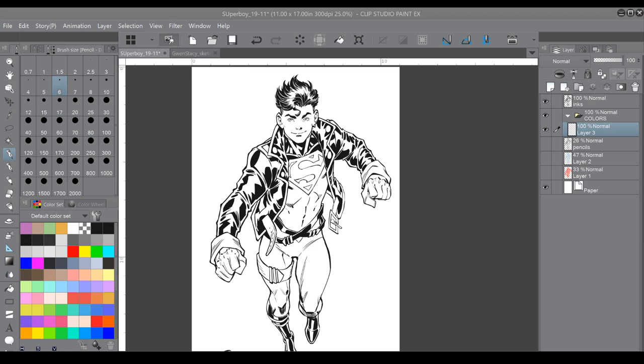Hey, how's it going everybody? Todd Nauck here, so glad you could join me for today's art live stream, the first one for 2020. I've been pretty busy through the holidays and starting the new year, so glad to be able to get a chance to come in live stream with you and hang out. We'll put some colors on the Superboy — thanks for being so patient waiting for me to finish this.